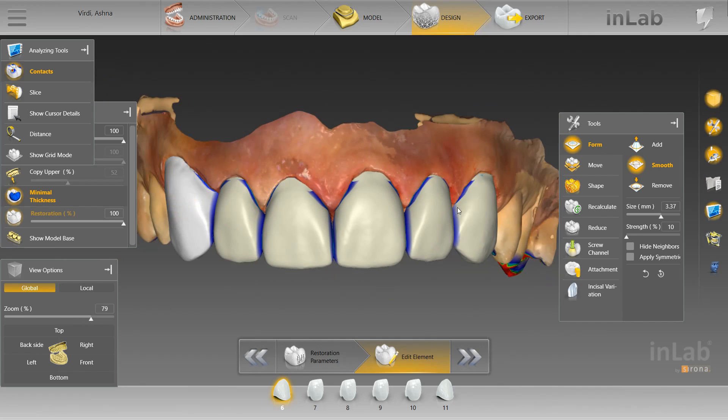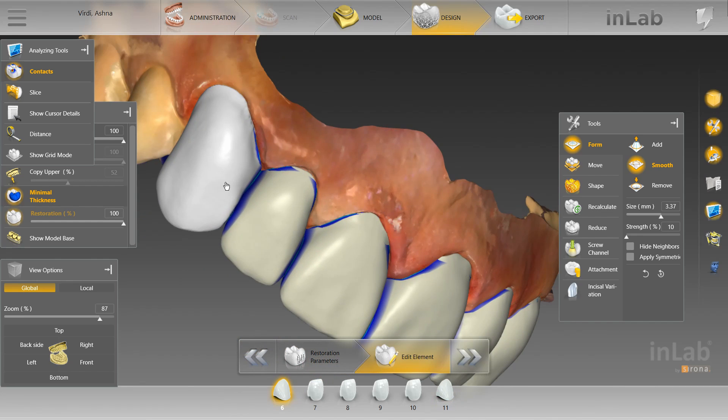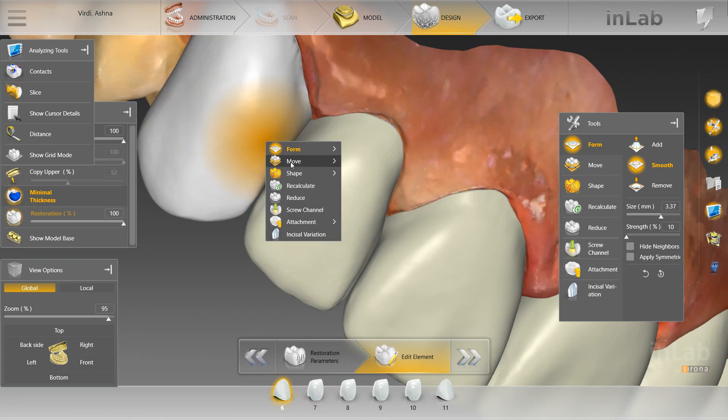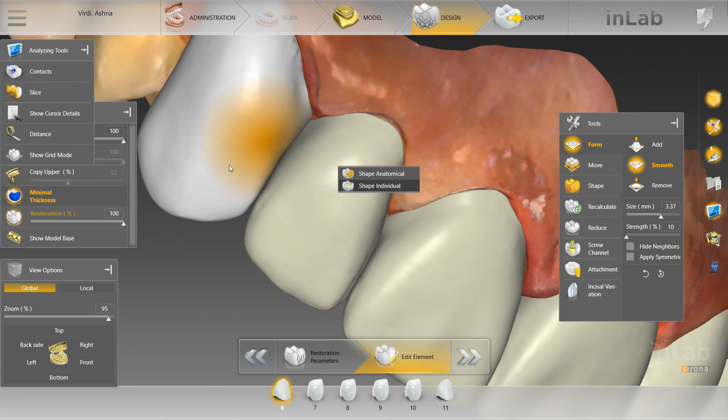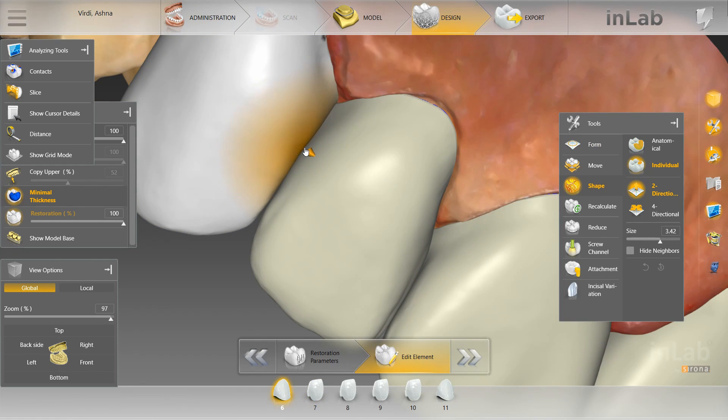As you can see, it already looks a lot better — a whole lot better — just from smoothing out those margins. Now what we're going to focus on is the contacts. I will fast forward through that as well, but I will touch on just a few key points that are important when doing your contacts. When you are doing your contacts, you can take away the contact color, and then what you want to focus on is getting a nice vertical emergence into each crown.